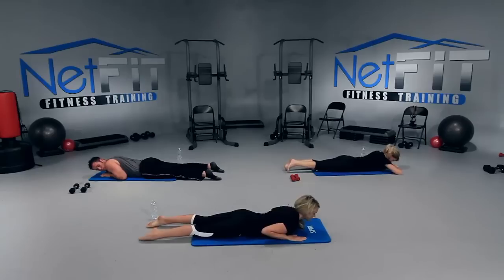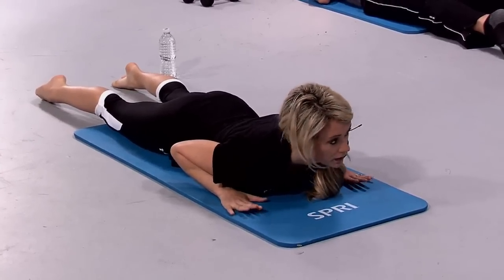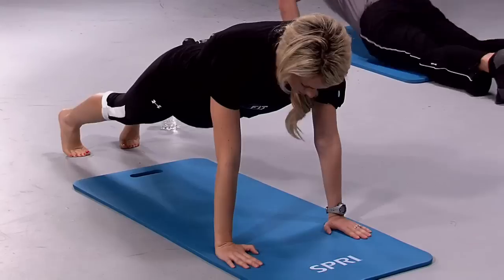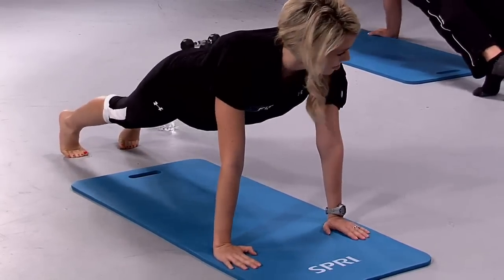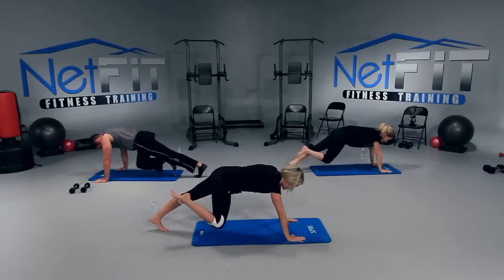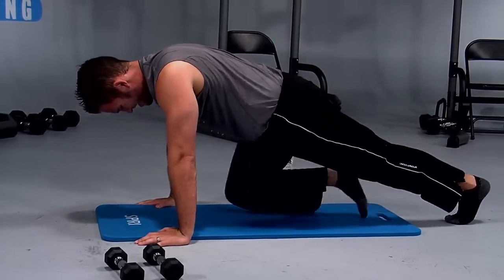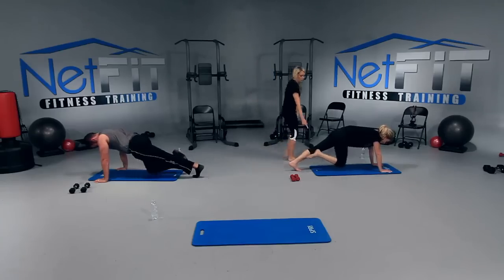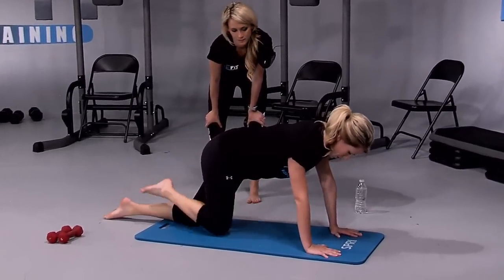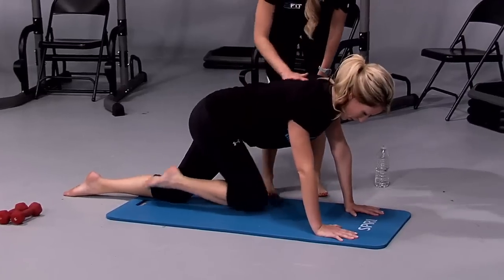So now we're going to come back up into our plank. Just take a deep breath first — blow it all out. Bring your hands directly under your shoulders, tuck your toes under and come back up onto your hands. Make sure you're not up here — you're right here. We're going to take our right knee and just pulse it in, right in. Right knee in, bring it in towards your chest. Now if this is too difficult, you can have this knee down here. Try to keep it a little more even. Her abs are tucked in, she has a good flat back.